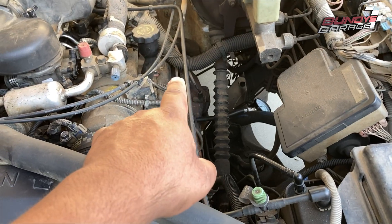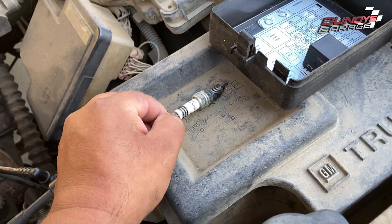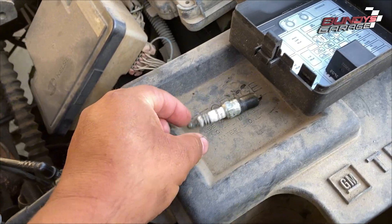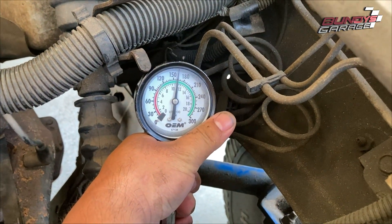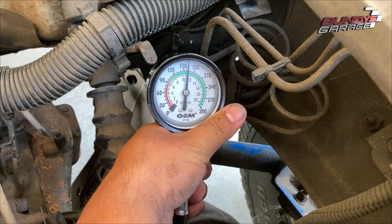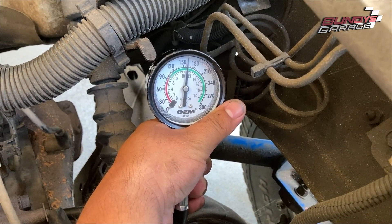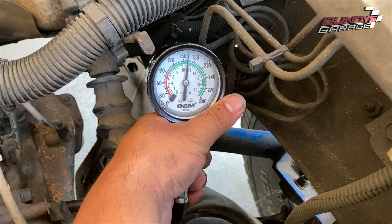Make sure all your spark plug wires are in line. I had to take out one of my spark plugs to make sure it wasn't cracked, because I'm only getting a misfire on number three. Then I did a compression test and I'm getting a reading of 160 PSI. On a GM engine — the 5.7s or the 4.3s — a good compression reading is anywhere from 150 to 180.